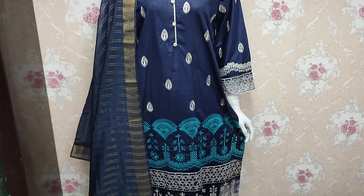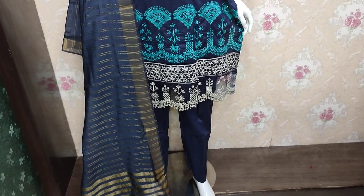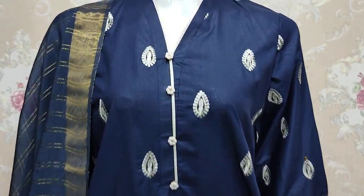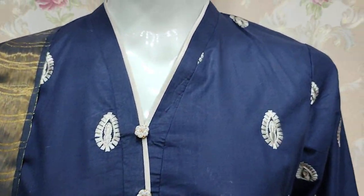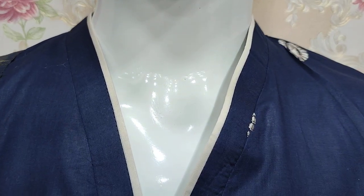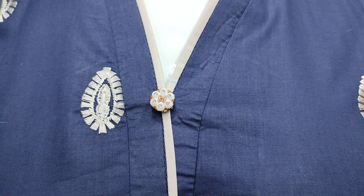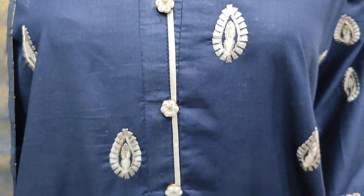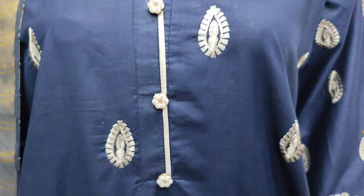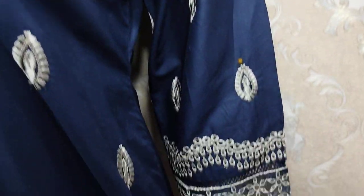Assalamu alaykum everyone, Abdul Qadir here in the Sikafit collection, where a new design is launched in all cotton fabrics embroidered with chicken kari. This is the stitching style — these are embroidered sleeves.